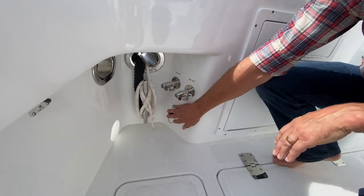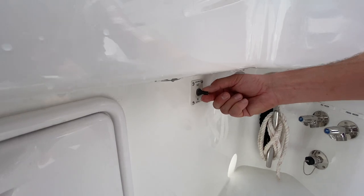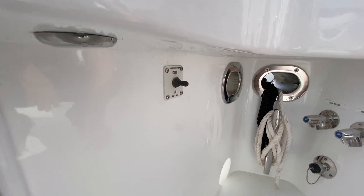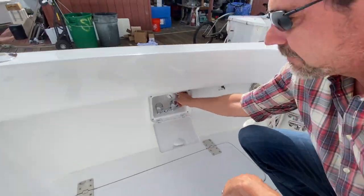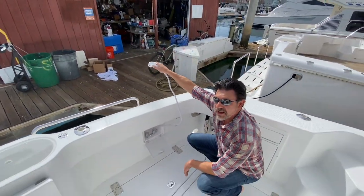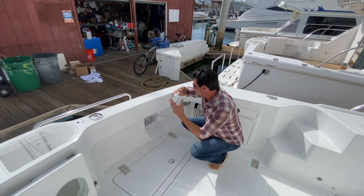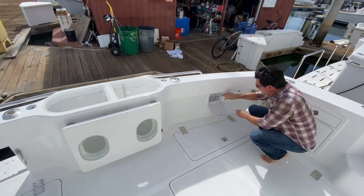We did the dockside water inlet here, so when he's at the slip he can plug a hose into the boat and have water pressure. Here are the controls for that Glendinning Cable Master. There's a hot and cold shower — I can shower off here or on the swim step after swimming. It's nice to keep a bar of soap or a little shampoo in this locker too.